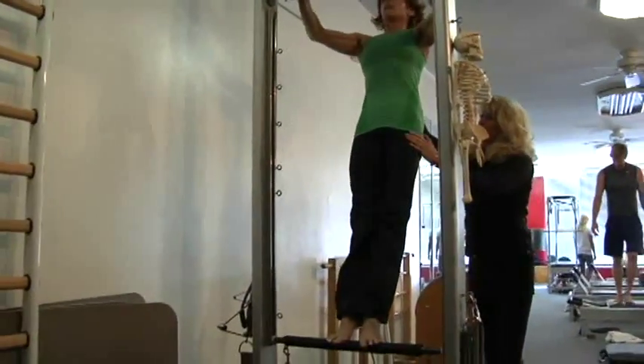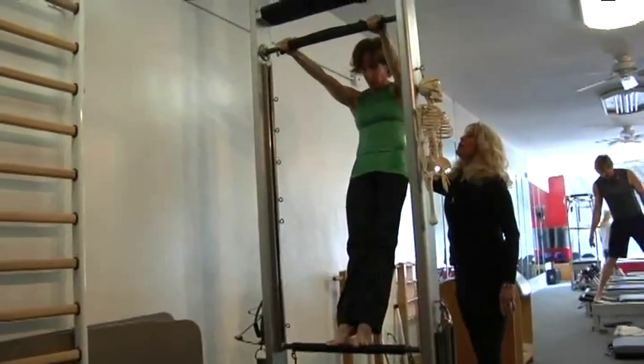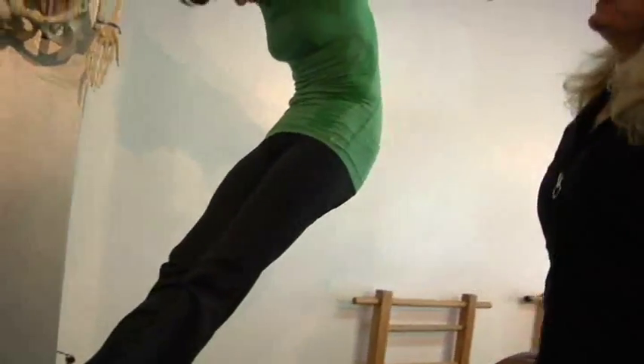Now when you reverse it, you're going to pull yourself underneath — chest up, drop down, bend your knees. Now that's where you feel that thigh stretch. Sit on your heels, scoop, and come back and pull yourself through.